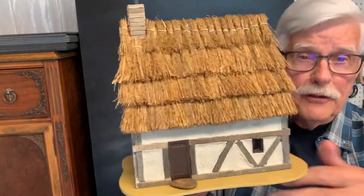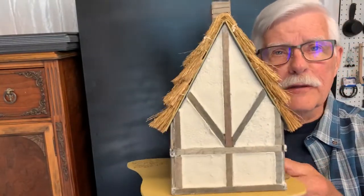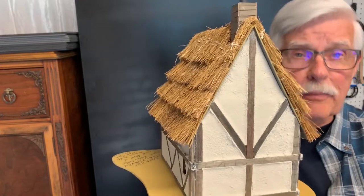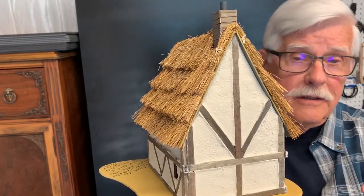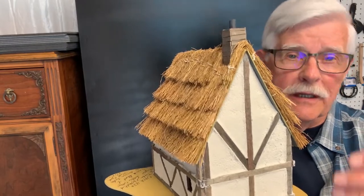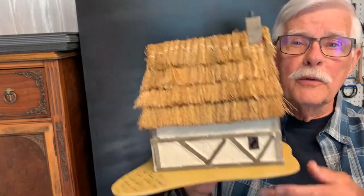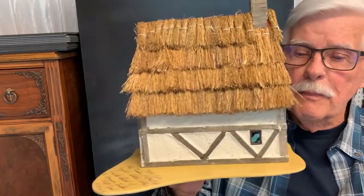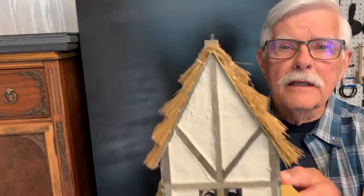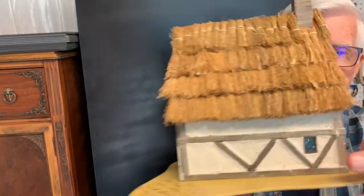The earliest cottages they built were rather crude and patterned after medieval Elizabethan cottages. You can see some of these full-size replicas, by the way, at both Jamestown, Virginia, and Plymouth, Massachusetts. Gradually, though, as the frontier expanded, the English used half timber construction, as you can see here.